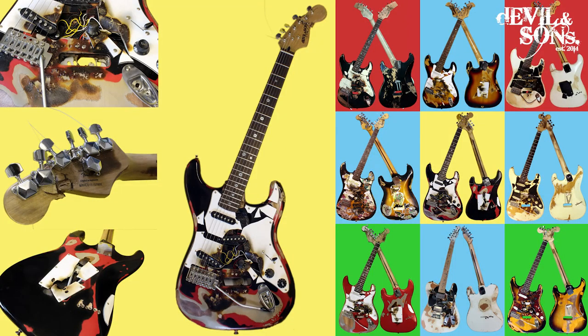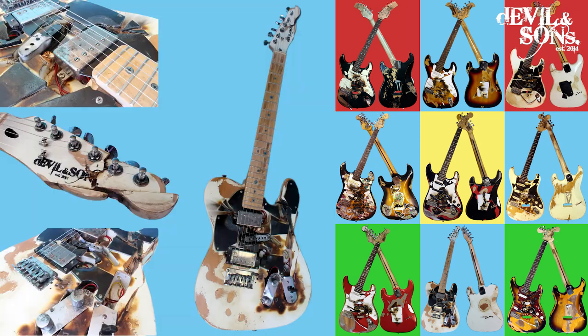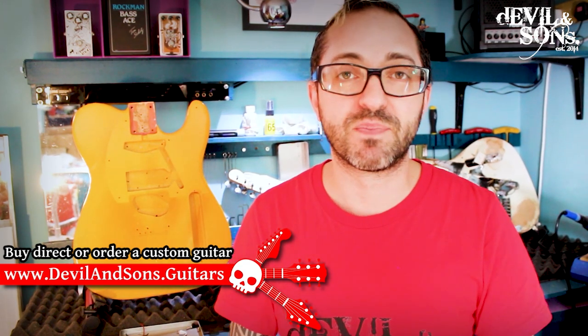I'm actually going to make a few videos about that, showing how I put the dents and dings in and add the checking to the nitro finish — it would be great if you could check those out as well. If you're subscribed you'll see them as they pop up. You may also know that I do extreme relic finish guitars — ones that in no way are natural, they're totally deformed, they look like they've been destroyed or set on fire, but they're still absolutely playable. I have a few videos about them and loads of photos on my Facebook and Instagram feed. So please do check me out, thanks for watching, and happy strumming!